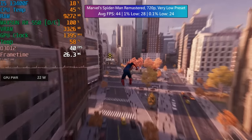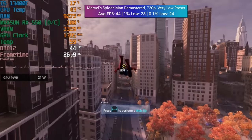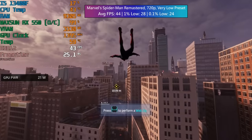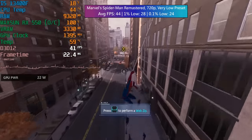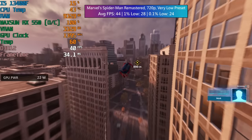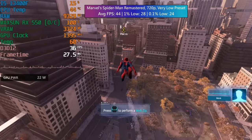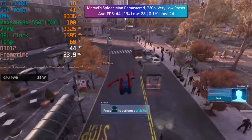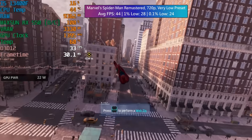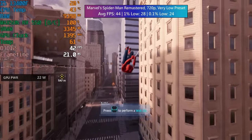Marvel's Spider-Man Remastered also had to be run at 720p. You can use FSR 2.1 and set it to performance, but I found that the game ran slightly worse at 1080p with FSR at the lowest preset than it did at native 720p with the lowest preset, and native 720p actually gave us slightly better image quality overall, so I decided to remain with native 720. Doing this gave us 44 as an average with pretty decent percentile lows — that 1% low especially was better than I was anticipating.